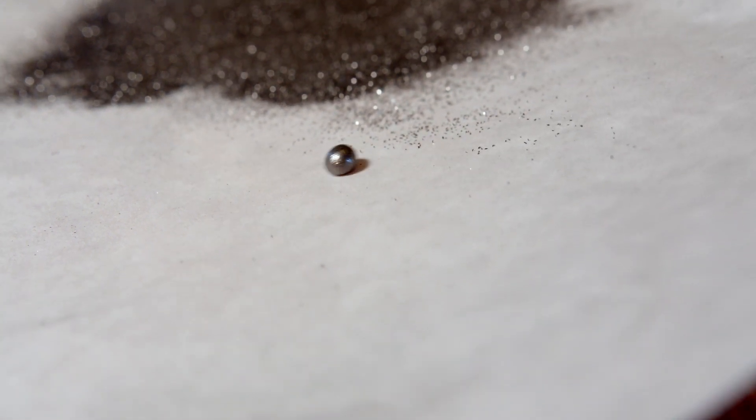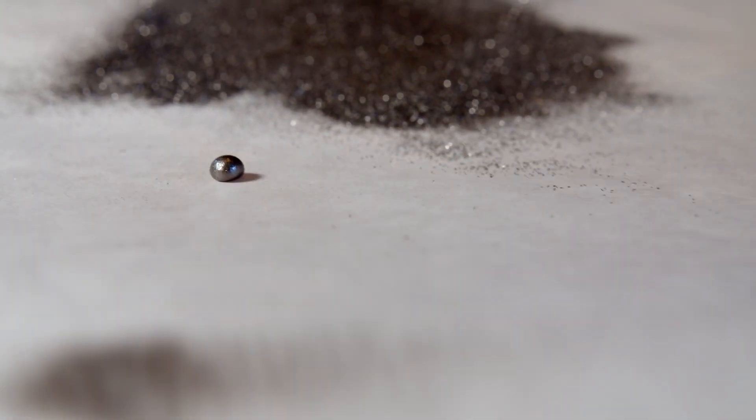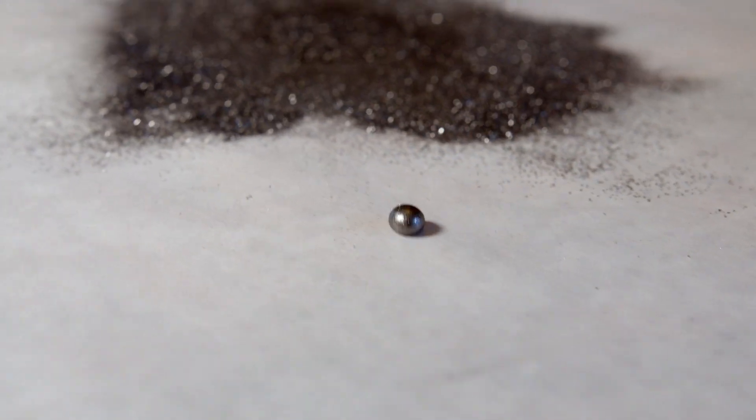This isn't just a drop of water — it's a liquid marble. Water that acts as a semi-solid. And today I'm going to show you what it is, how it works, and how you can make one yourself.